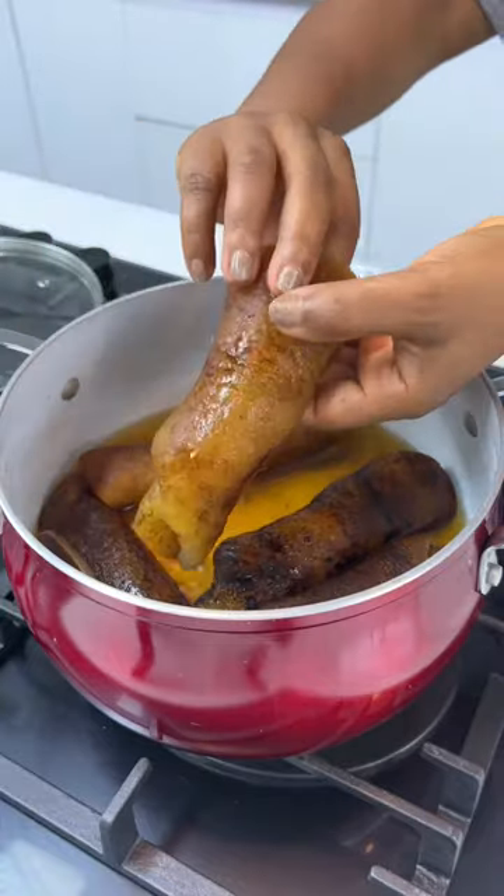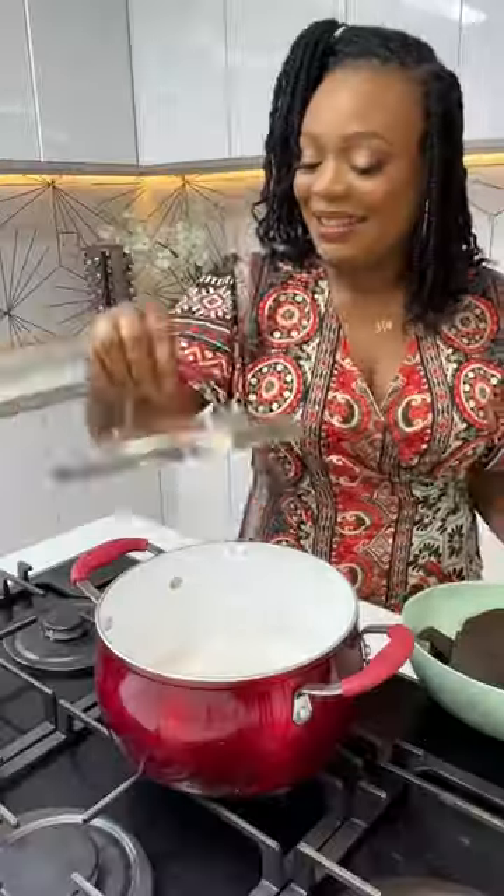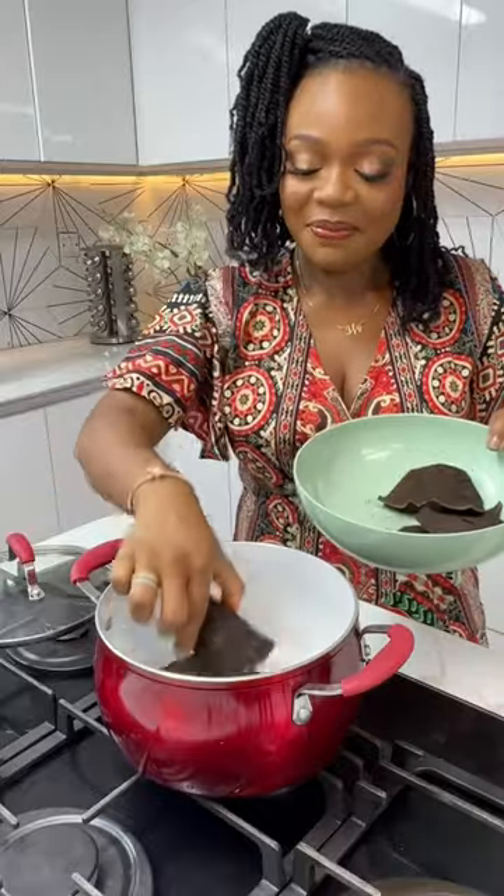Black magic — that was what I thought the first time I saw someone turn this into this. But this is no black magic, and I'm going to show you how. By the way, this stuff is bomo, dried bomo, and I'm going to show you how to make it fresh again.